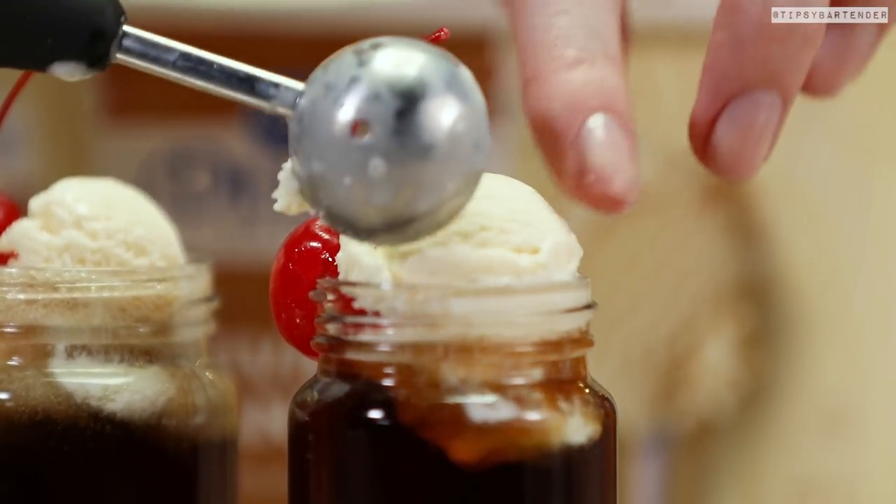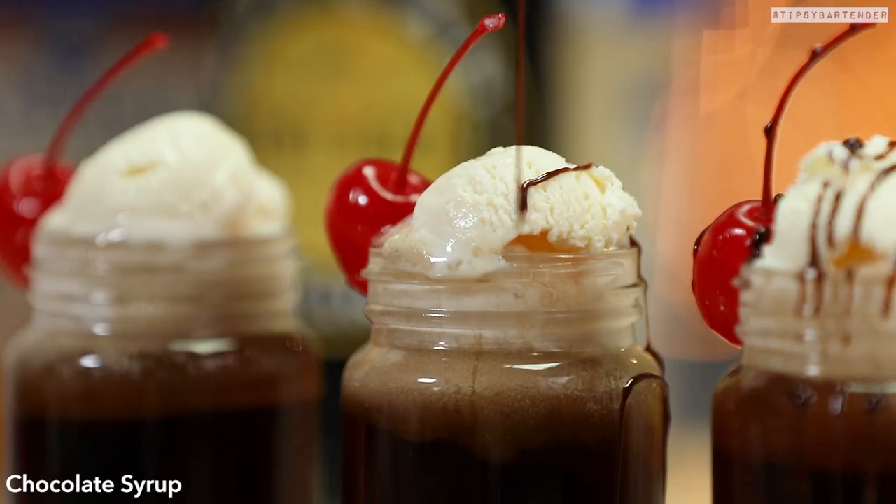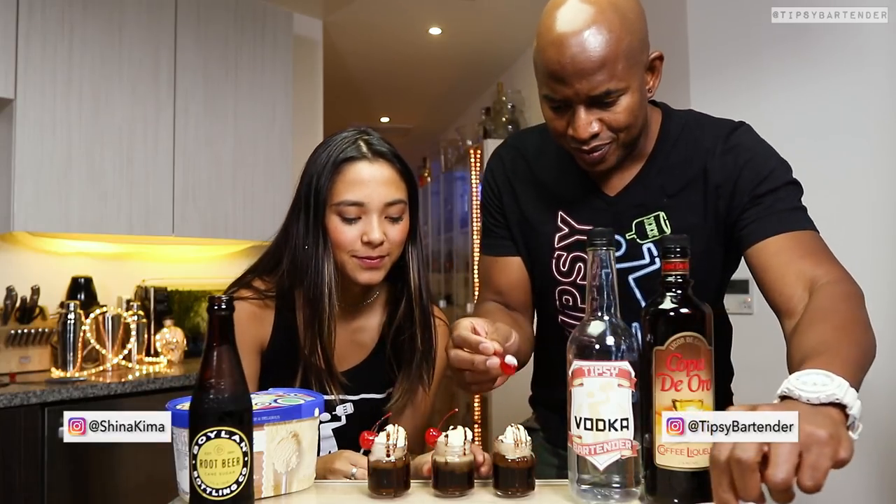Scoop a little ice cream, put it in there. And there you have it, homeboy — mini Root Beer Float Shots — and then we run some chocolate on top. Good to go.